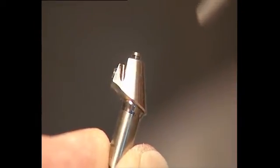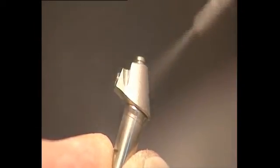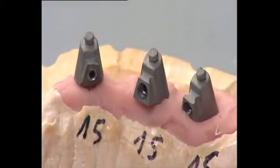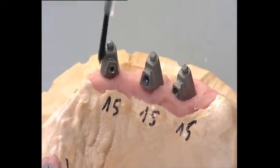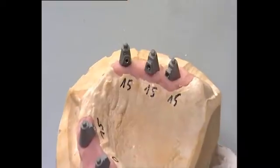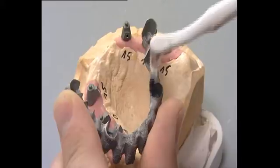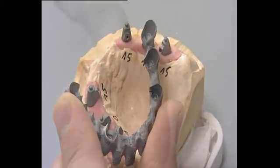The UV-E titanium copings are sandblasted with 110 micron aluminum oxide. Primer is then applied to the titanium copings and framework.